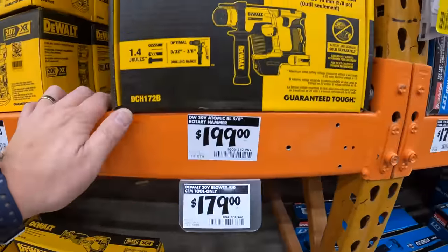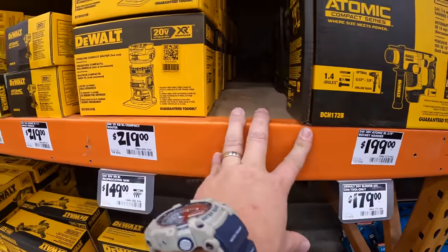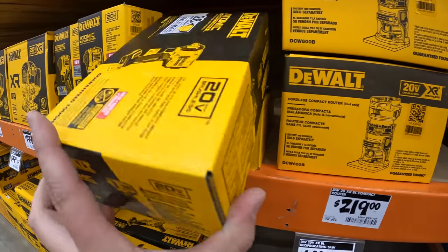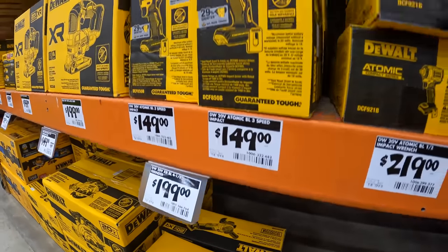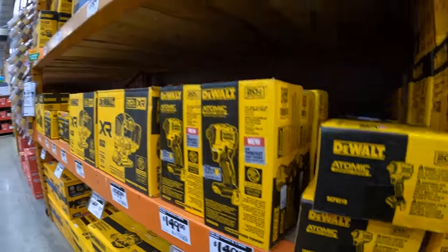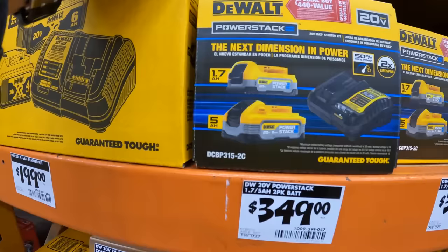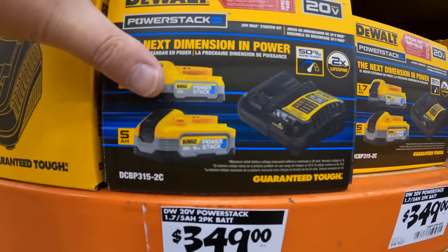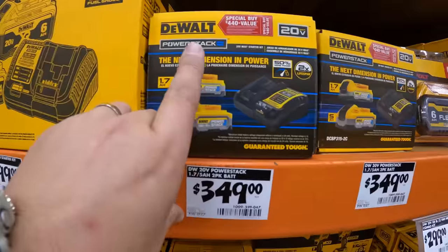$199 for the DeWalt Atomic compact SCS rotary hammer. $219 for the Atomic half-inch impact wrench. $149 for the Atomic DCF850 impact driver. They do have a Power Stack deal — a 5 amp hour and a 1.7 amp hour with a 4 amp charger — the Power Stack bundle for $349.